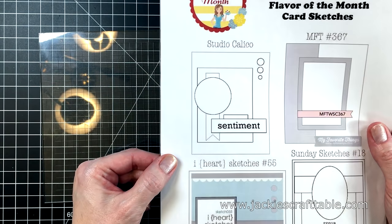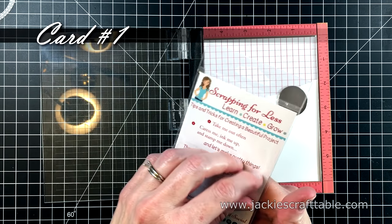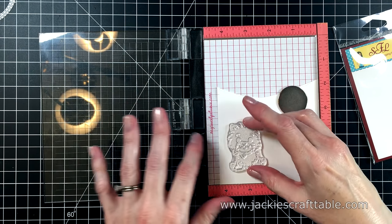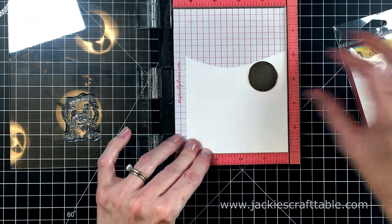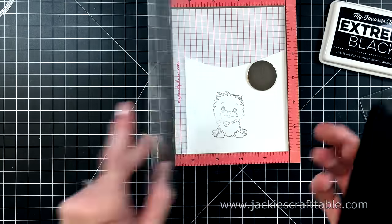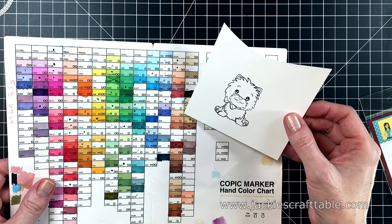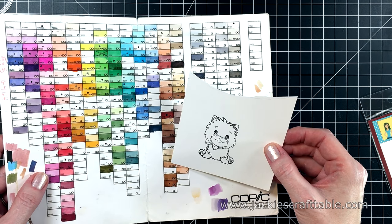I'm going to use the first collection along with one of the December sketches, which you can download from their website. I'm stamping the larger of the two doggies from the stamp set onto a scrap piece of Neenah Solar White cardstock, centering him so I can cut him out with a circle die. I'm using black dye ink and the mini Misti to align my image perfectly every time. I haven't used my Copic markers for a long time, so I thought I'd pull them out.